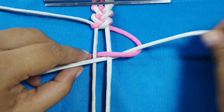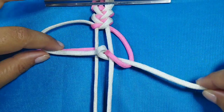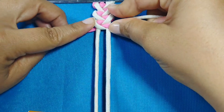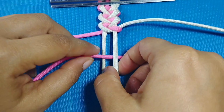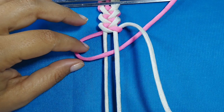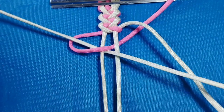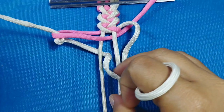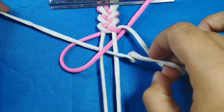Me gustaría saber qué combinaciones harían ustedes para esta pulsera, o si ya la han realizado, con qué combinaciones la han hecho. Esta pulsera también la pueden realizar con otro tipo de material: la pueden hacer con cordón rabo de ratón o cola de ratón, o también con hilo encerado también conocido como piel de serpiente. Estos materiales los pueden conseguir en la mercería más cercana.